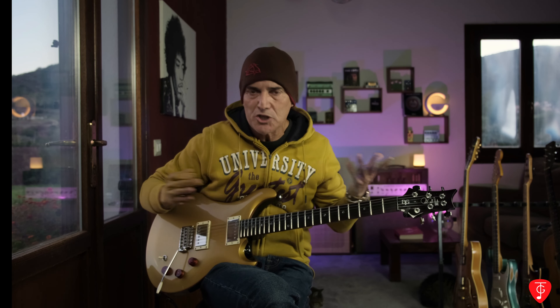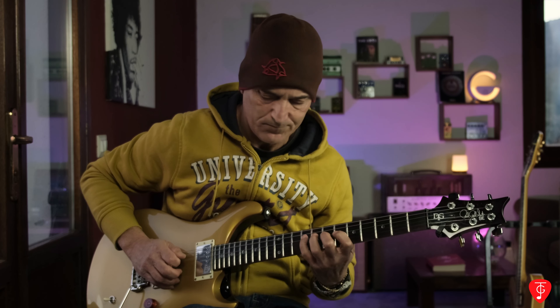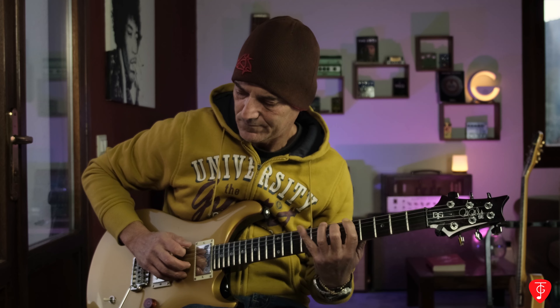Le note sono belle nitide e pulite. La cosa più importante è non dare troppo attacco col plettro, per evitare l'effetto percussivo — che può essere anche una scelta, come in questo caso. A me non piace il legato così percussivo, però può servire per certe parti. Con l'attacco forte del plettro abbiamo un legato molto più percussivo; a me piace invece un legato molto più fluido.